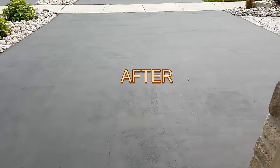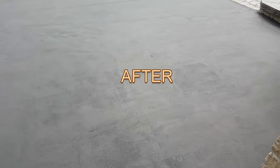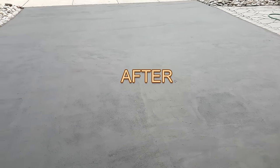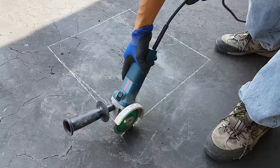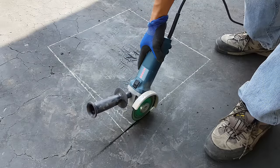This is after the repair and after applying the driveway sealer. First, you need to mark the area that you want to fix. Make it as a rectangle.